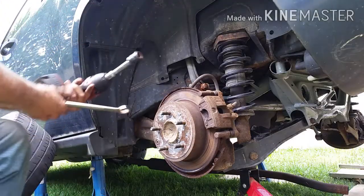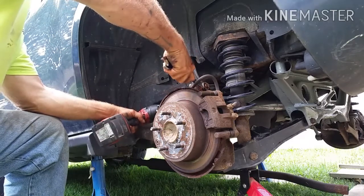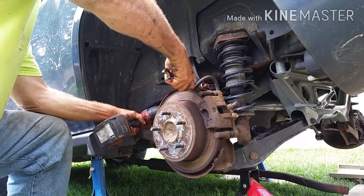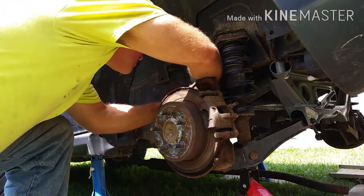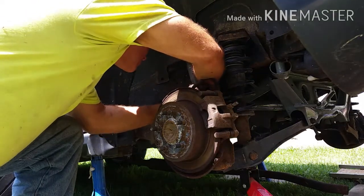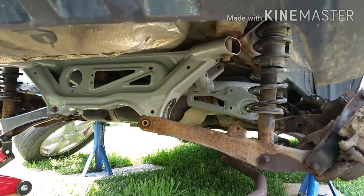The upper camber control arm was the last piece to the puzzle — the last one I assembled to the wheel assembly. With that complete, I reattached the bracket that holds the wheel speed sensor wire. Moving over to the passenger side of the vehicle, I repeated the process, same as on the driver's side.